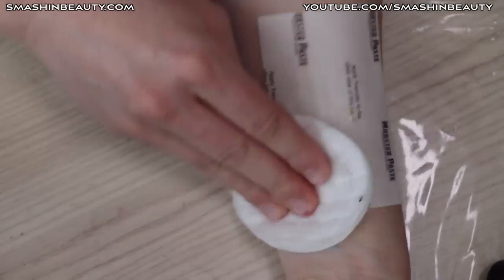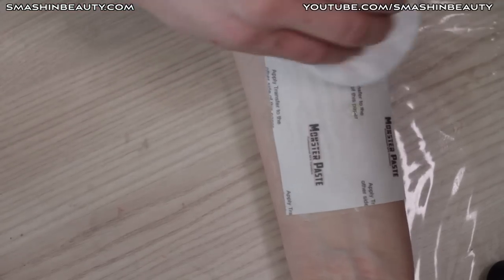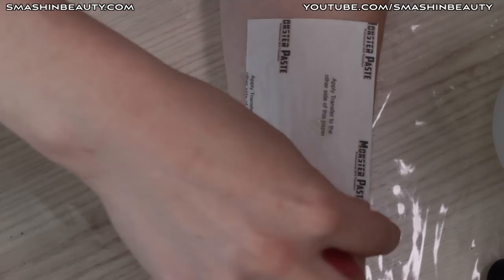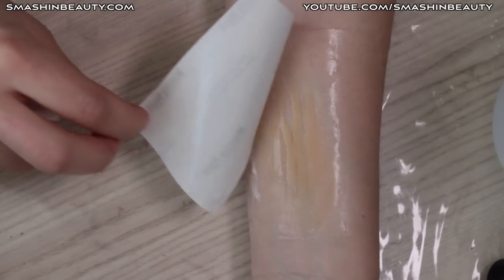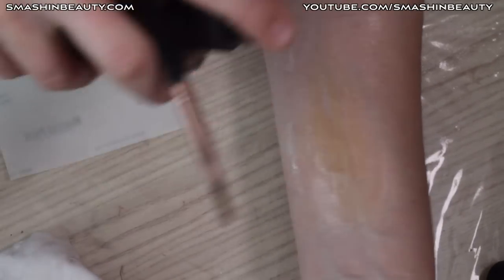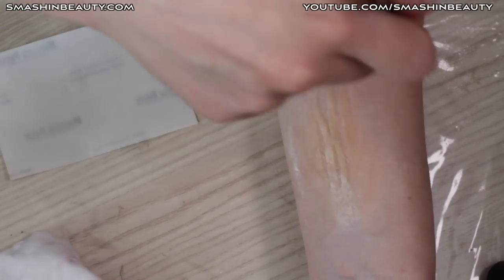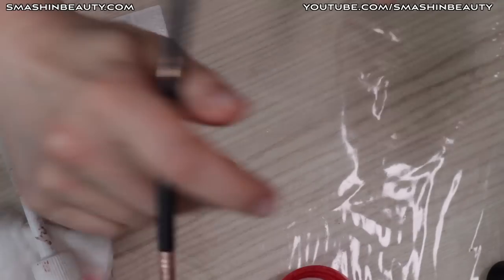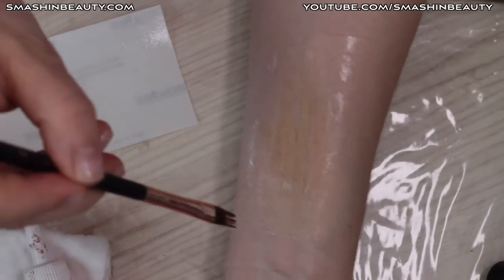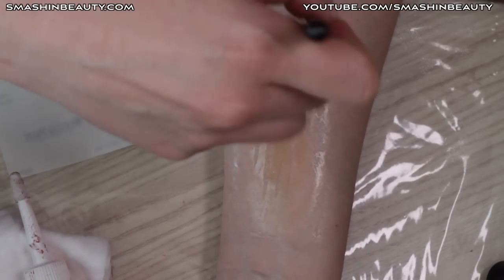Use brushes FX 2 and FX 8 to blend the edges onto the skin so they appear seamless. Now peeling off this part — it started peeling off by itself. Respraying with alcohol. The edges aren't blending well, so pouring a small amount of alcohol into a cup for better application.